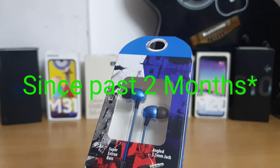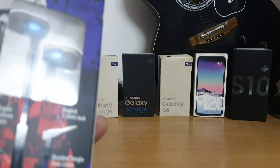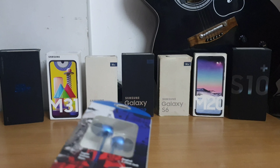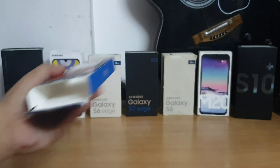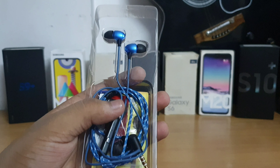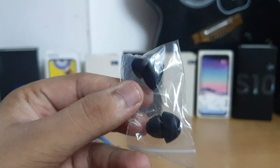I've also been trying these earphones for around one week and they sound pretty great. Let's open the box. Inside we get the earphones and we also get an extra pair of ear tips.